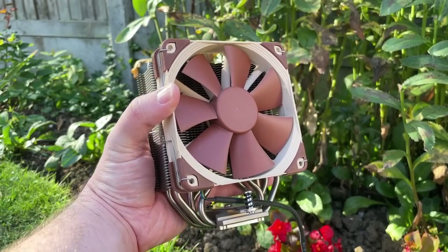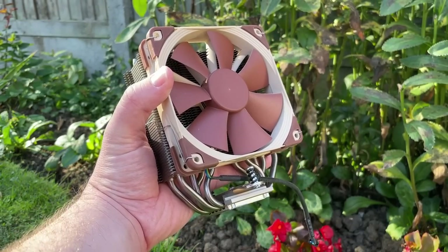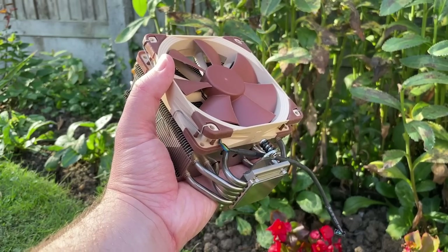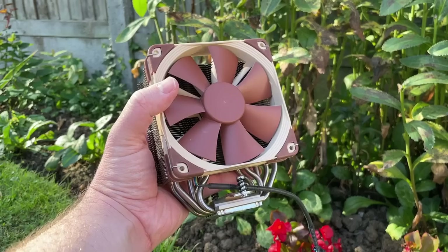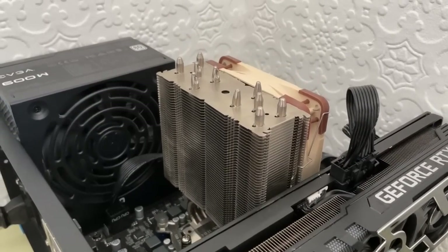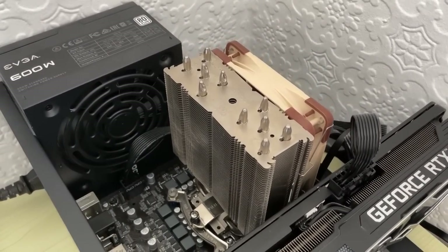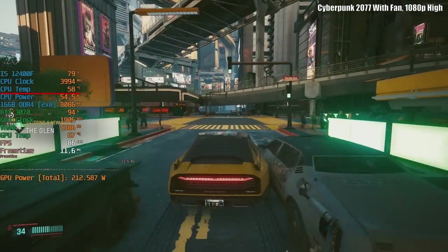Hello everyone and welcome to another video. Now before this Noctua cooler sat atop my i5-12400F, it spent most of its life inside an old pre-built I bought online for not very much money. Since purchasing the necessary brackets and fixing it to my Socket 1700 motherboard, I've been really pleased with the temperatures as well as the low noise levels. That got me thinking about doing something silly.